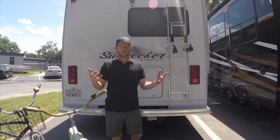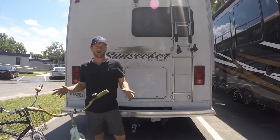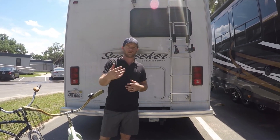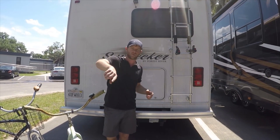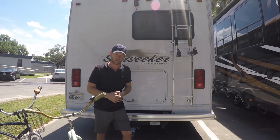We couldn't imagine going around in an RV without having our bikes with us. We typically nightly will drive around or ride around on the RV resorts and campsites, and it's cool to go in all the scenic areas.